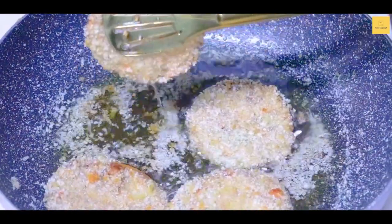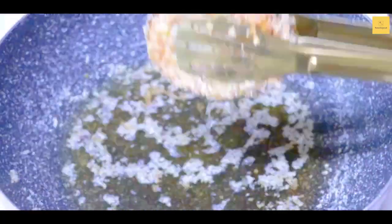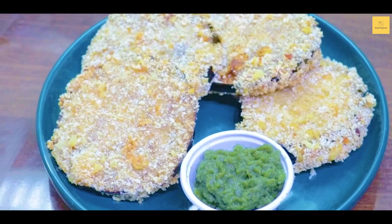Now we will cook the aubergines. We will fry them until golden. The breaded aubergine is ready — let's try it!